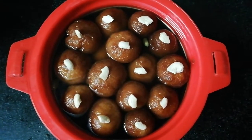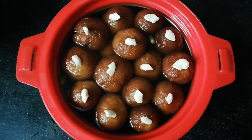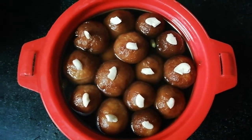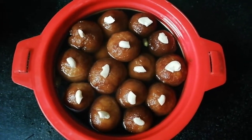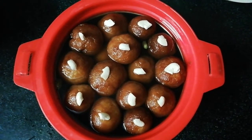Friends, we are ready to try the gulab jamun! Please try and give me a comment. Don't forget to subscribe, like and share. Click on the bell icon to see our new videos. See you in the next video. Bye bye and take care.